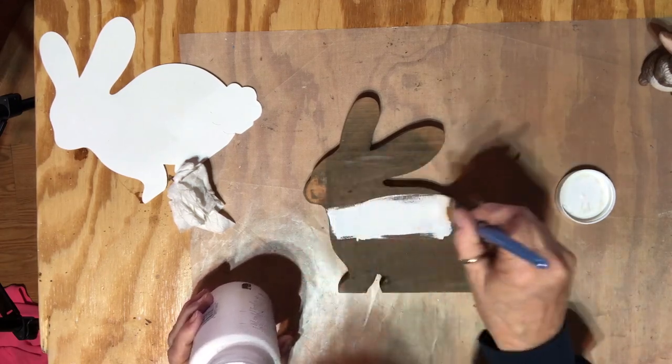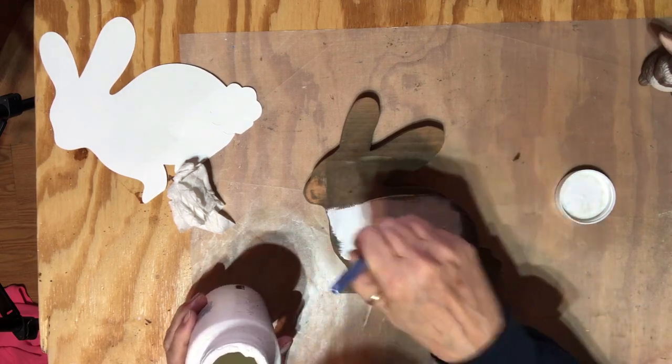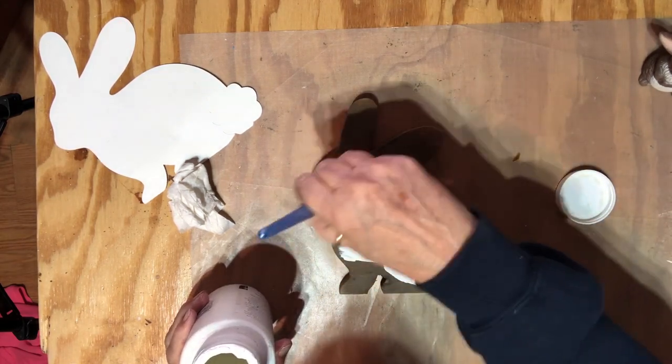Once I get this painted and figure out what I'm going to do with it, I'll come back and show you — it's just a simple easy silhouette of a bunny.